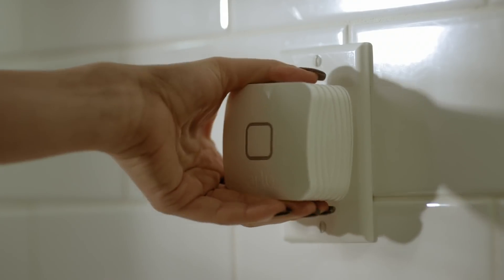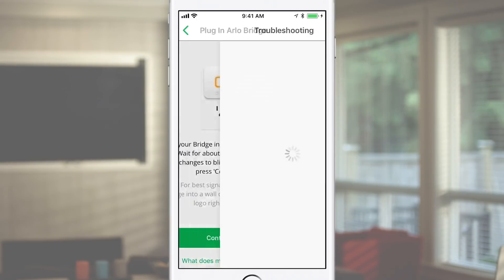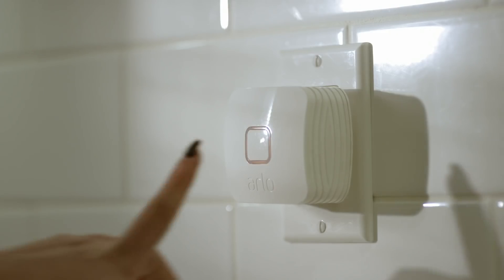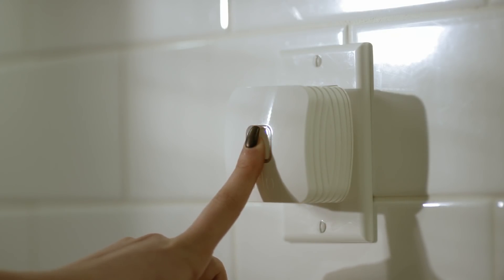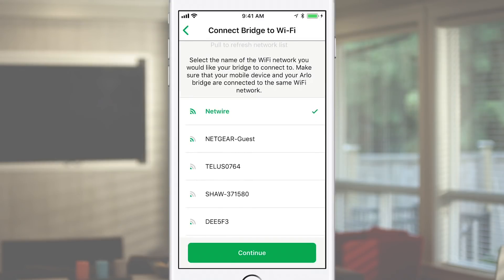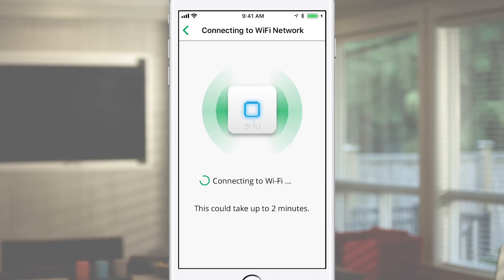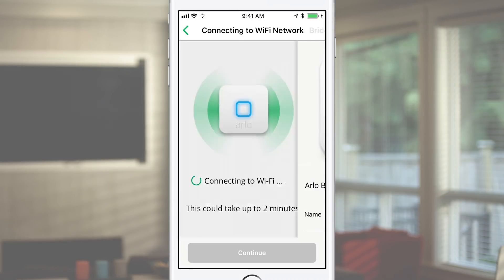Plug the bridge into an indoor outlet and wait for about 60 seconds. When the LED changes to blinking amber, press Continue on the app. Press and hold the Sync button on your bridge for about 5 seconds until the LED starts blinking blue. Select your Wi-Fi network to connect the bridge and type in the Wi-Fi password. Make sure this is the same Wi-Fi network that your smartphone is connected to.